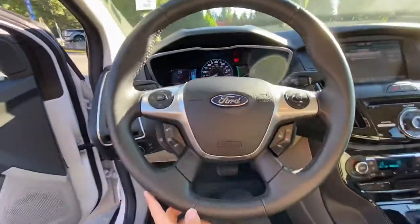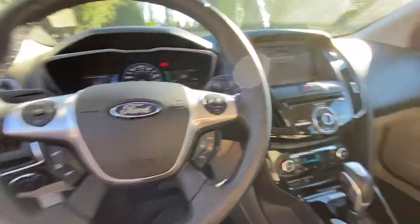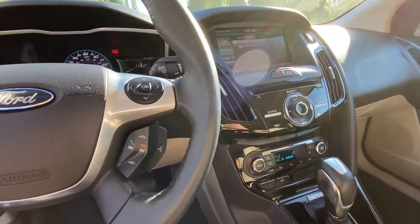There are phone controls on here for Bluetooth. I'd love to have you come in for a test drive — it's really nice, brand new brakes, super easy to drive and easy to park. Let me know what day will work for you!